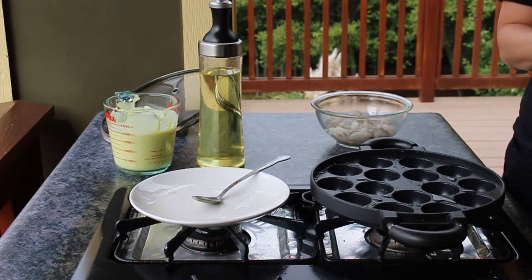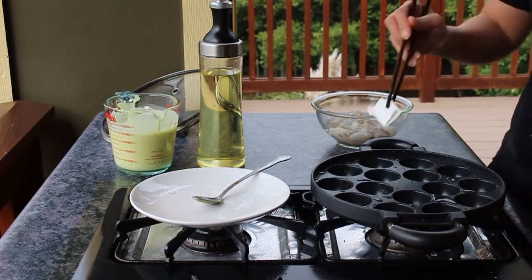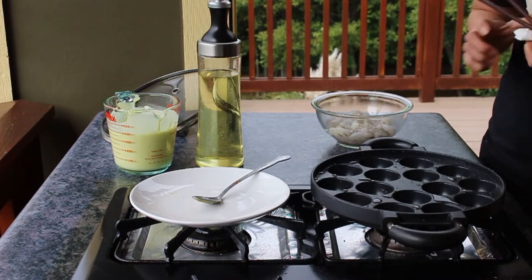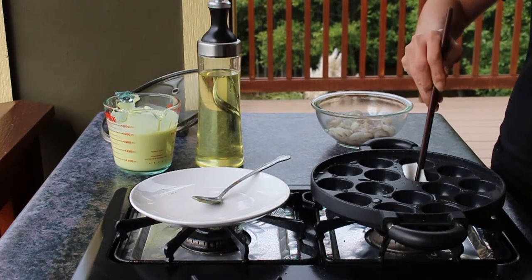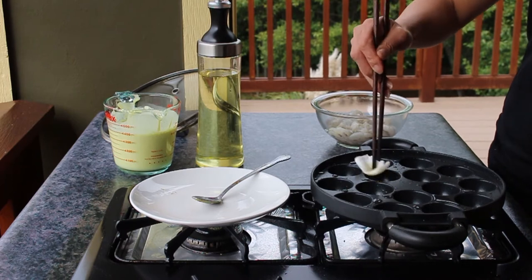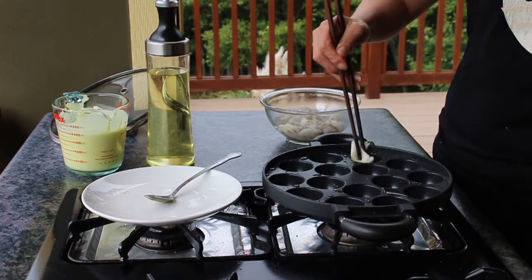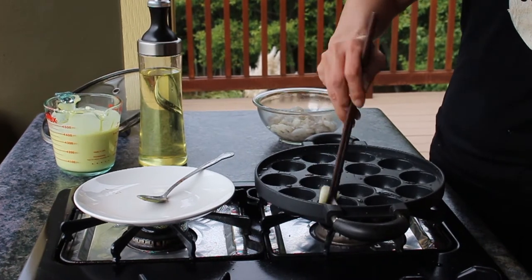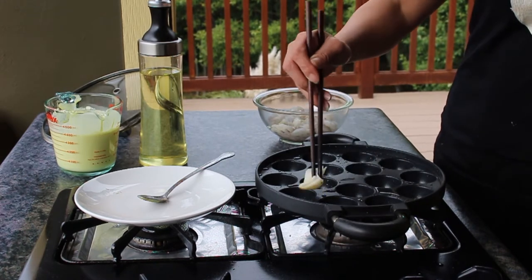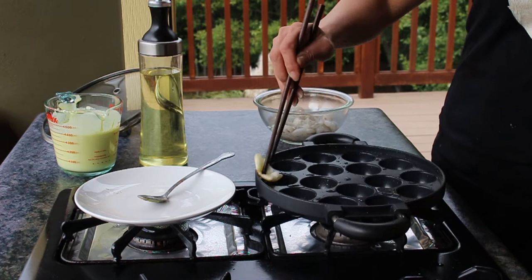We're going to start cooking the mini pancake — this is the second batch. I have the pan heated on high and I'm going to turn it to medium low. I got some oil in earlier and I'm adding a little bit more. I need a lot of oil for the mini pancake to crisp up. I'm taking a quarter sheet of paper towel and touching each of the molds to make sure the oil is evenly distributed and it won't get stuck. I used a brush earlier but it was not effective because it's too hot, so we're using paper towel.